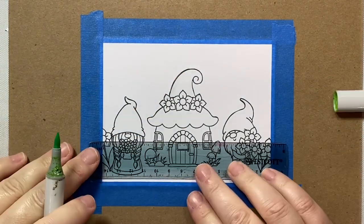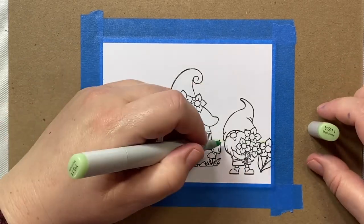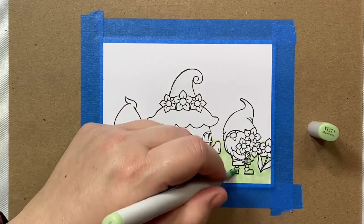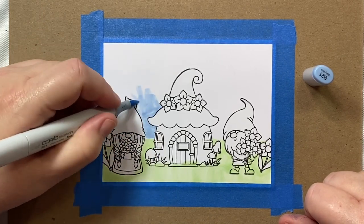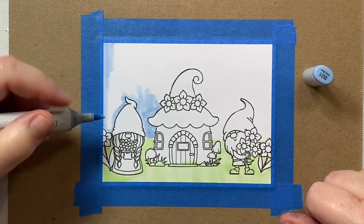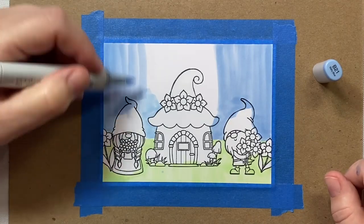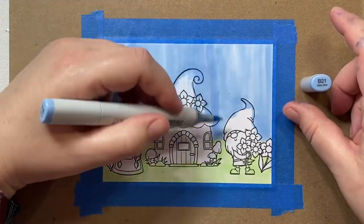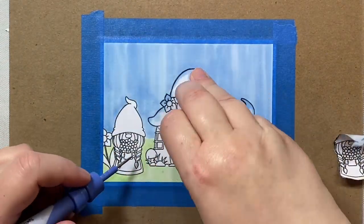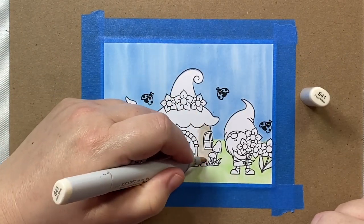We'll put some flowers behind the gnomes, then I'm just going to color in where the horizon line is so I know where the land meets the sky. Just to keep myself centered while coloring, I'm adding a base of light green down to the ground and then a base of B21 to the sky. I was a little careful because I did not mask off the two flowers on the edges, but I did add masks to the gnome and the gnome house. Once I have the masks off, I'm going to stamp some little flying ladybugs in the background using Black Versafine ink, and let that dry before coloring it in.